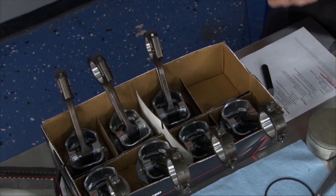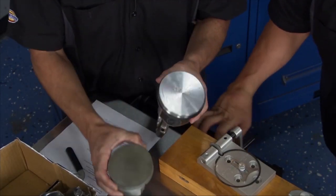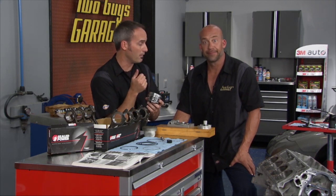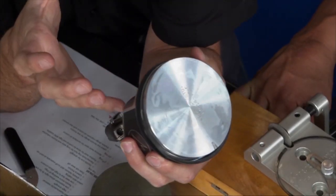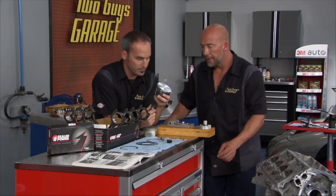We got brand new pistons and rings from Seal Power. You can see the original ones — we're going to throw those away. They're quite similar; you can see the flat top. We've got skirt coatings, which is really nice because it reduces friction, less drag, more horsepower, better fuel economy. We've got a hypereutectic alloy — high silicon — which gives good wear characteristics, less expansion so you can run a tighter gap, less piston rattle. It's a really good alloy for street and light racing applications before you take that expensive step up to forged.